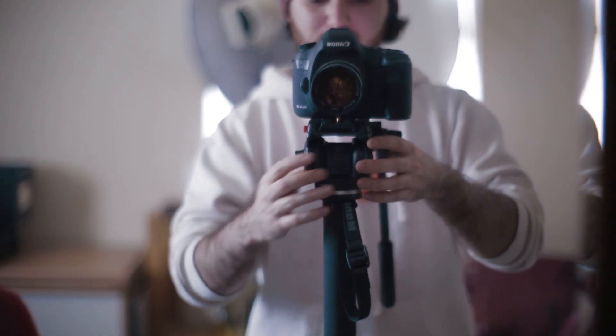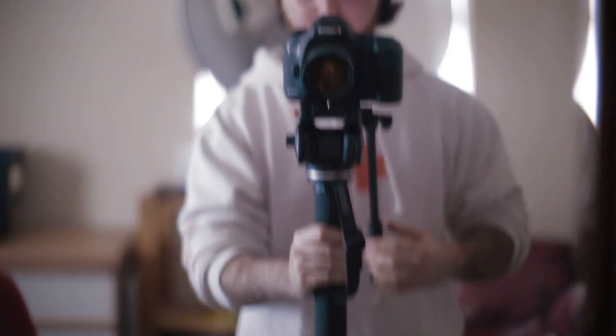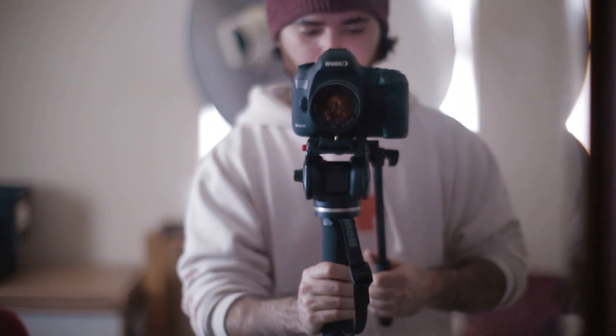They've added a counterbalance system to the head, and it's too strong for use with just a camera. Even just aiming down, it's too strong — it's pushing back up. As soon as you let go, it's pushing back up. It's definitely pushing far too much. If you wanted to aim at the sky, you're pushing against the counterbalance system, which is really not great.